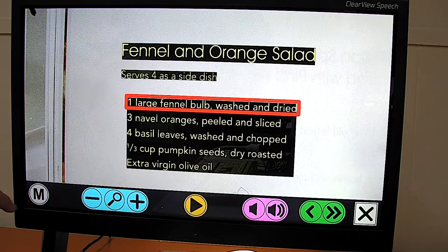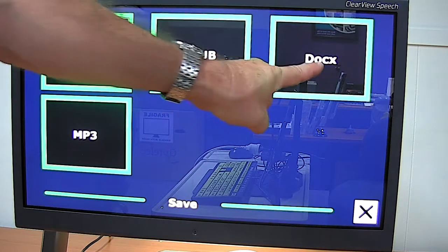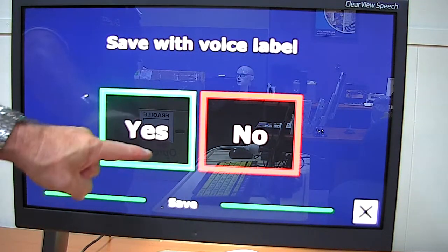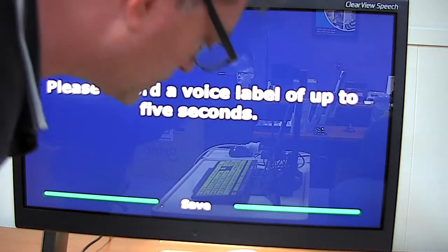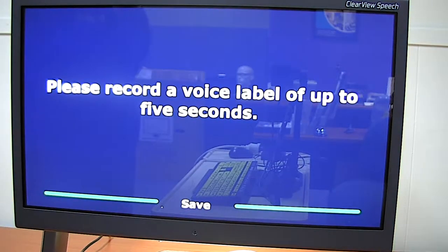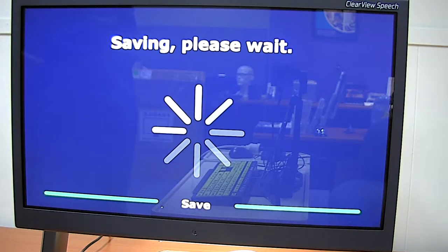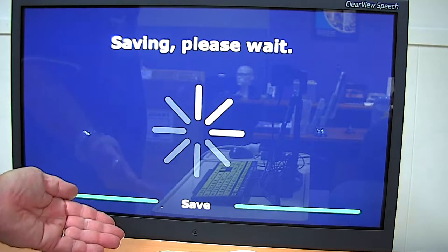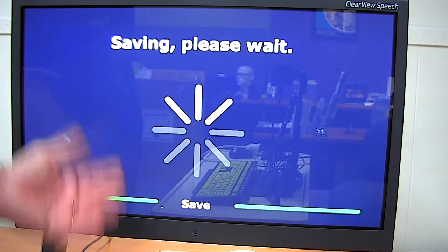If I want to save that and add another page, I'll go into the menu. I can save it as a ClearView document or as a Word document. I can also save with a voice label — giving it a voice tag if I wish. The device prompts: "Please record a voice label of up to five seconds." I say "Recipe book" to add a voice tag using my own voice. It will also use the first few words at the top of the document as the file name. You'll notice I'm doing this without a keyboard, which suits people not familiar with QWERTY keyboards but who still want some file management.